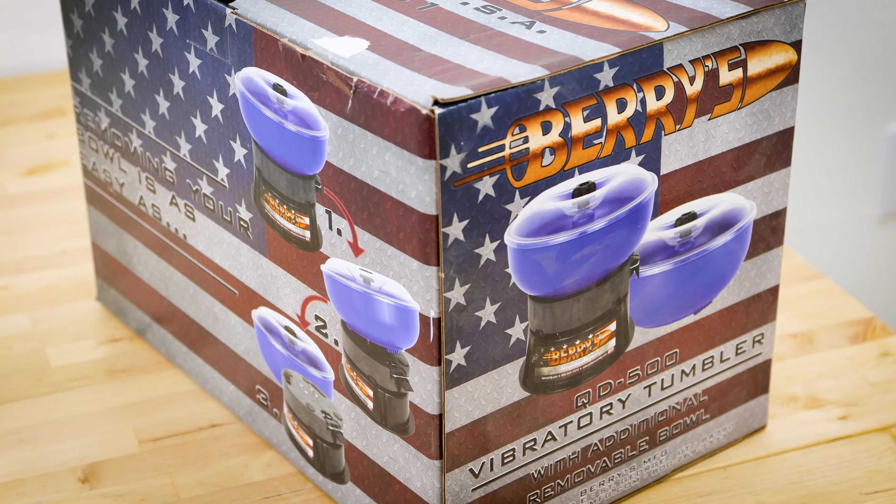First thing we're going to do is get it out of the box. So what we've got out of the box: we've got the instructions, we've got the complete unit, we've got an extra bowl, and these bowls have a thousand case capacity for nine millimeters.